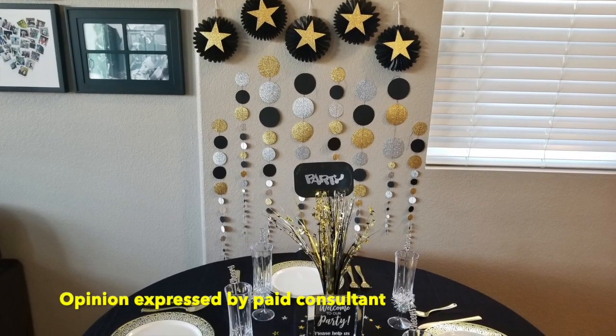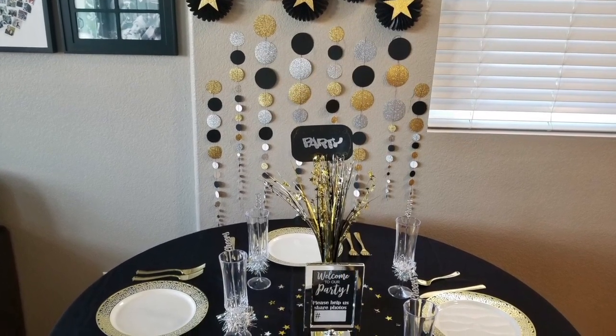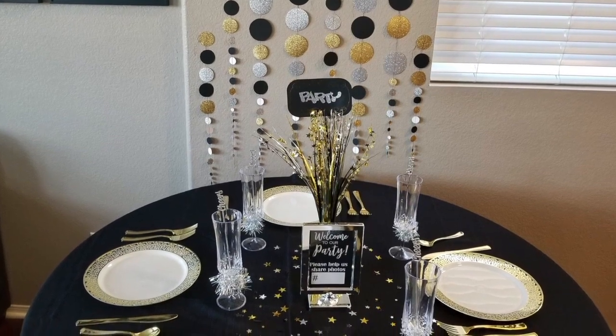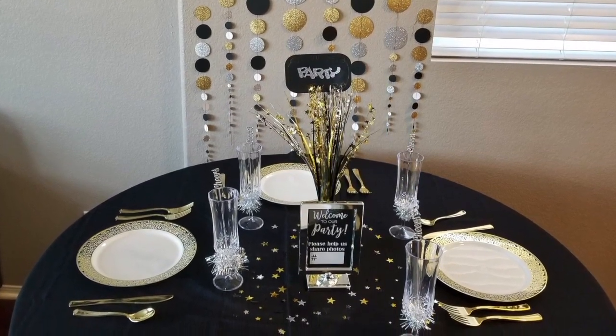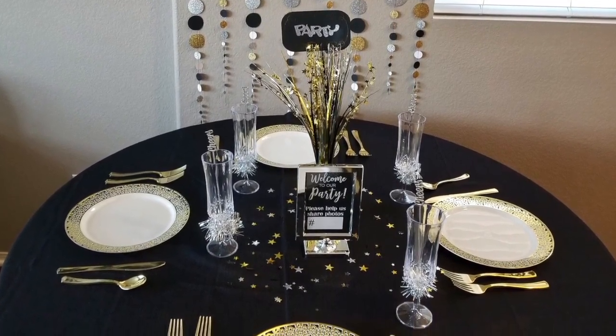Hey, I'm Erin Bassett and today I'm going to share with you how I created all this party decor using my brother's Scan and Cut DX. And to make these projects I'm using the new Foil Starter Kit and that just adds a touch of shimmer and metallic to your projects.